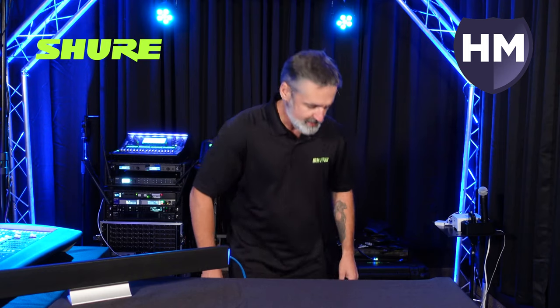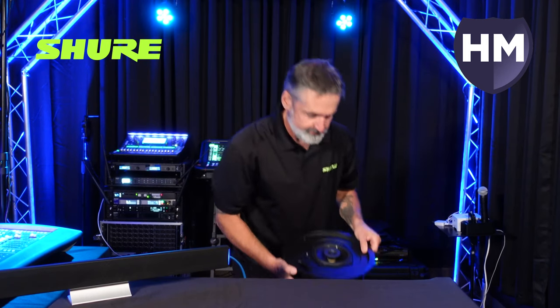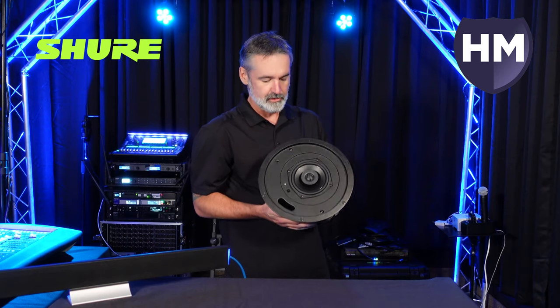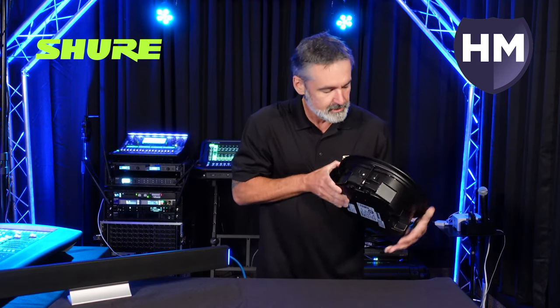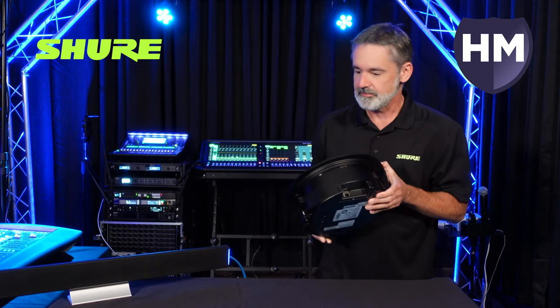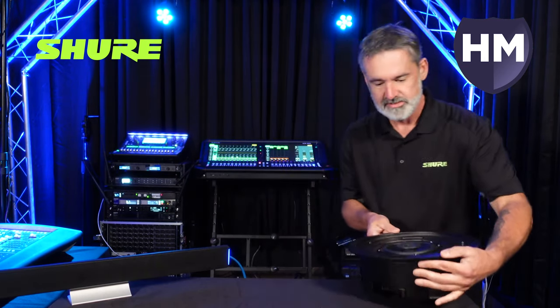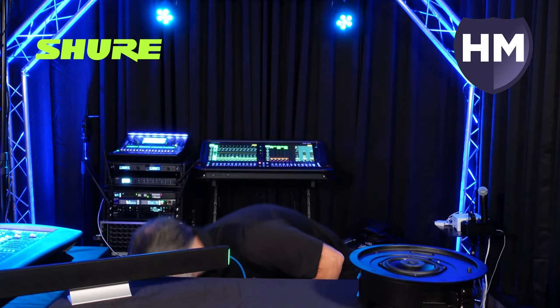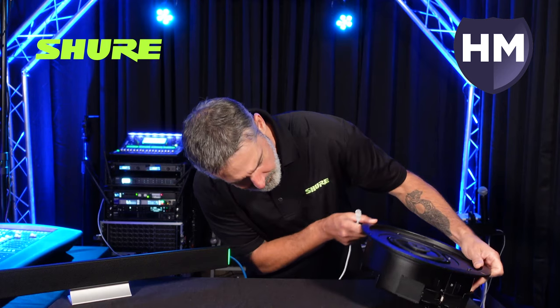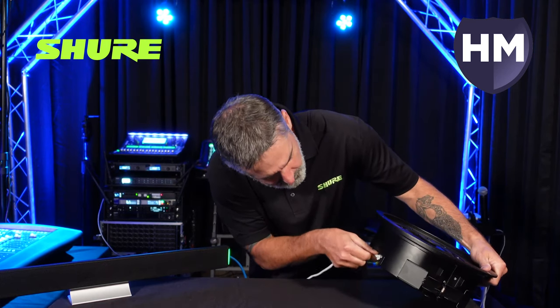The next product we're going to talk about is the new MXN 5C Powered Dante Loudspeaker from Shure. It's got a network connection on the side, so we're going to do the same thing here with the ceiling speaker — I'm just going to connect my cable and power it up.